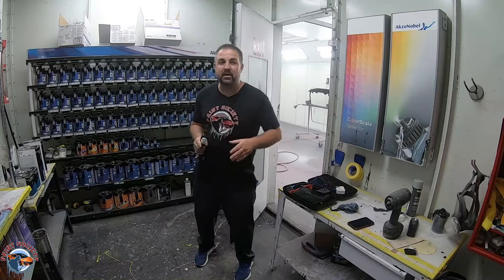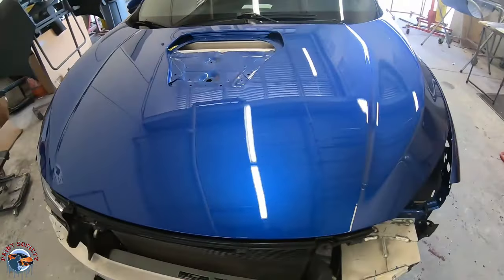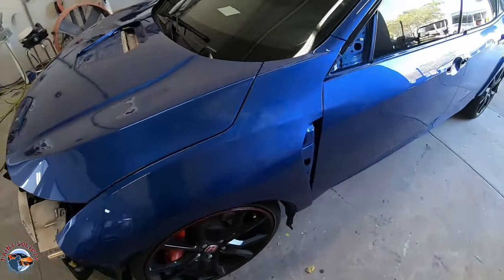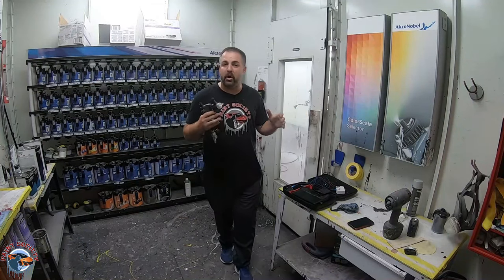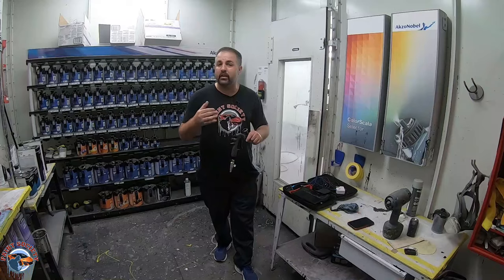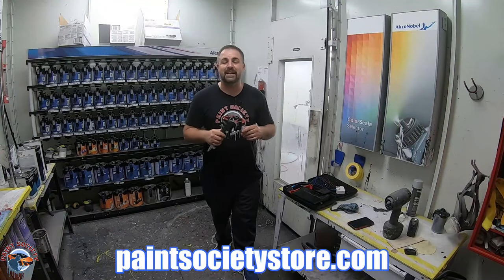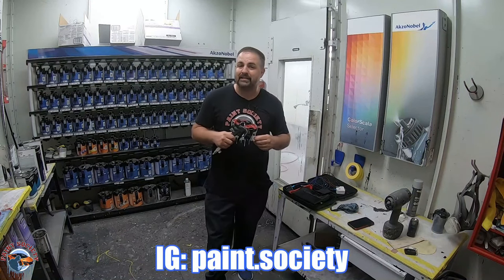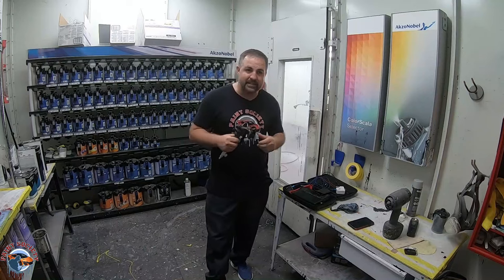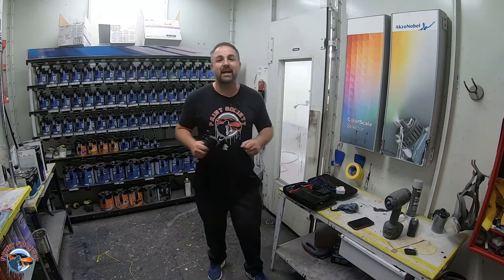We just finished spraying that bumper cover and it looks really good - it's ready to match the rest of the panels we painted in this episode. Stay tuned because we have one more episode in this series covering the buffing and assembly. We're going to show you how to remove those little tiny dust nibs or imperfections as well as getting a car back to OEM spec. If you want to support the channel, head over to paintsocietystore.com. Don't forget to subscribe to our Instagram at paint.society. This is Brian from Paint Society reminding you: don't overthink it, it's just paint. See you on the next episode.